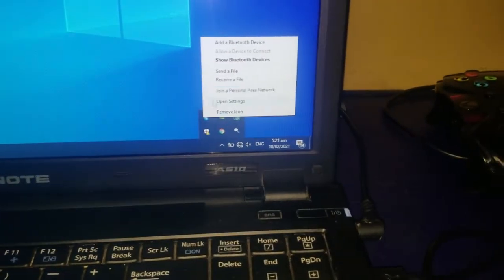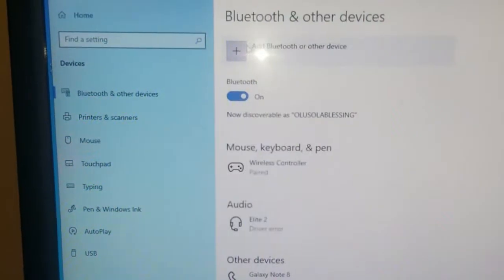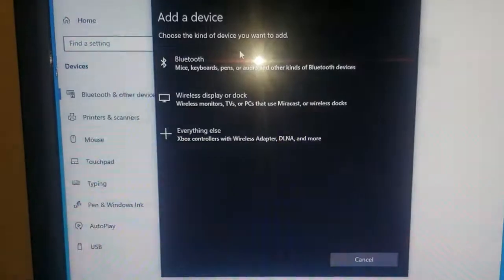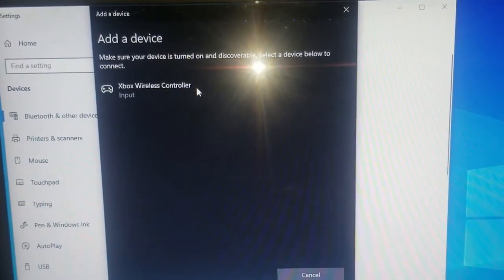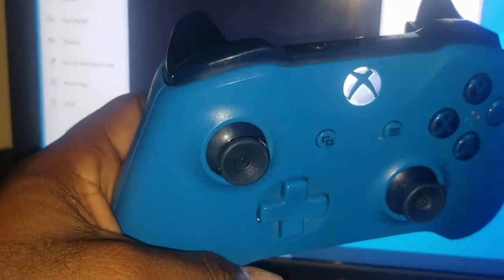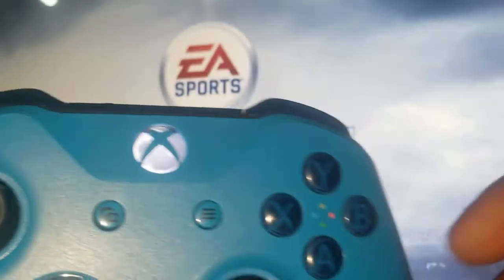Now, on your PC, go to Show Bluetooth Devices and click on it. If the Xbox One controller is not shown, click Add Bluetooth Device. It should see the controller and show Xbox Wireless Controller. Click it to connect. The Xbox One controller is now connected wirelessly to your PC and ready to play games.